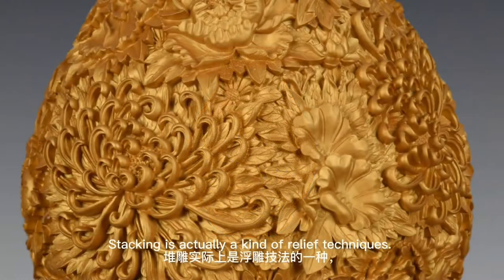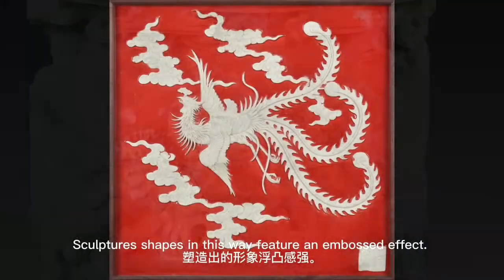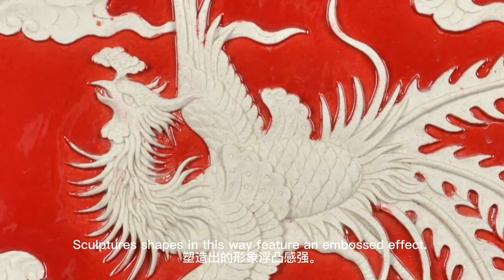Stacking is actually a kind of relief technique. Sculptures shaped in this way feature an embossed effect.